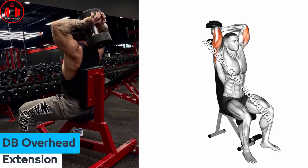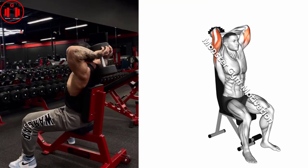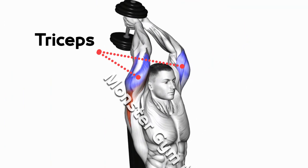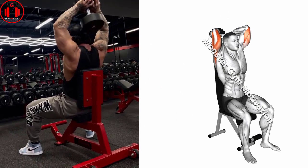Dumbbell overhead tricep extension. Select the desired weight from the rack and position an adjustable bench at 90 degrees. To get into position, sit upright and lift the dumbbell to the top of your shoulder. Take a deep breath and overlap your hands around the dumbbell.